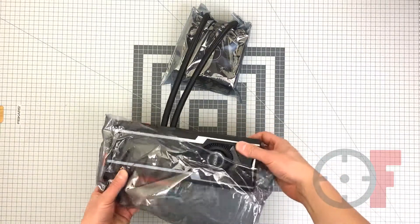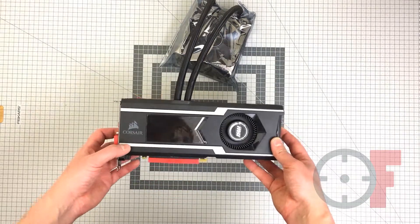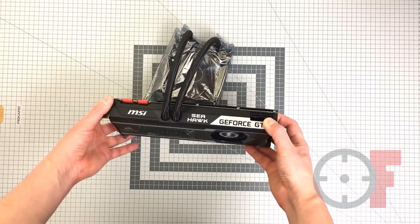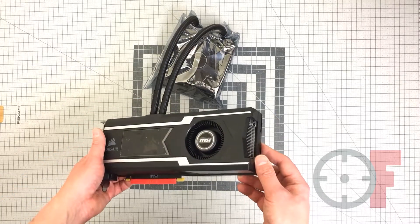Let's have a look at the card itself. As you can see, it's similar to the Founders Edition card. We've got a plastic shroud, an acrylic window, and the MSI logo is lit with white LEDs. We have a blower fan which is cooling the VRM.